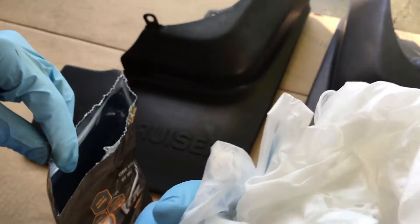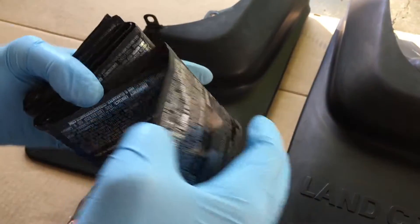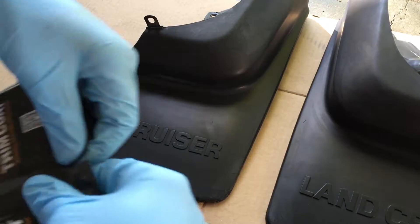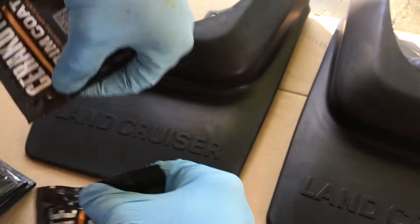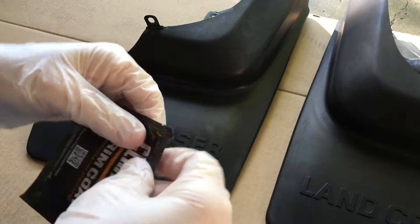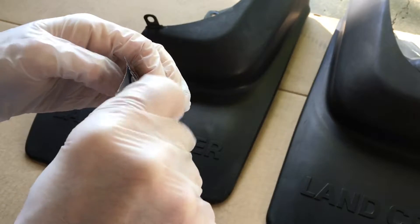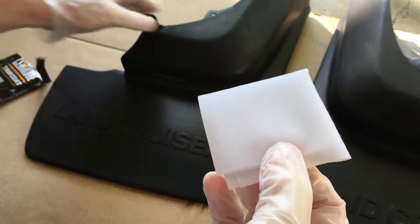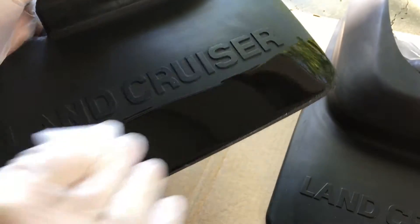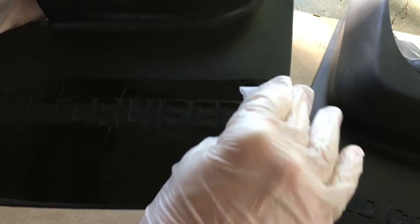It comes with some gloves — these look like vinyl gloves. There are ten wipes in here. I'm going to swap out my nitrile gloves since they're getting kind of dirty. We have the towel open and that is a strong solvent smell — wow. I'll just wipe these across in overlapping coats. It's going to be hard to get inside all these letters.